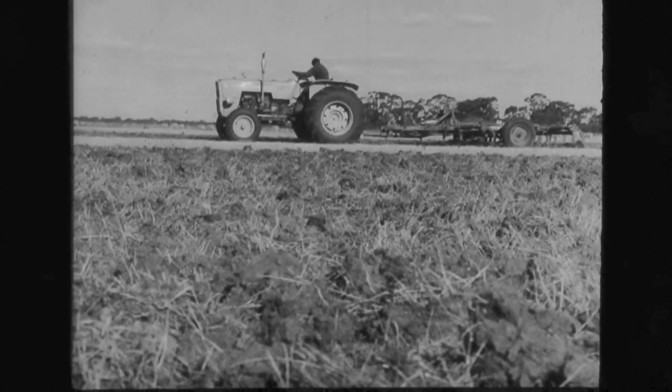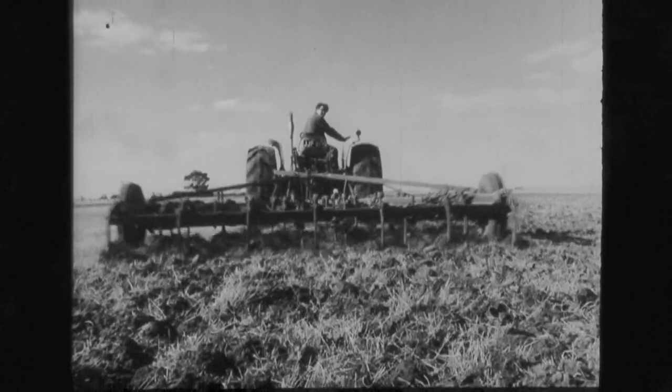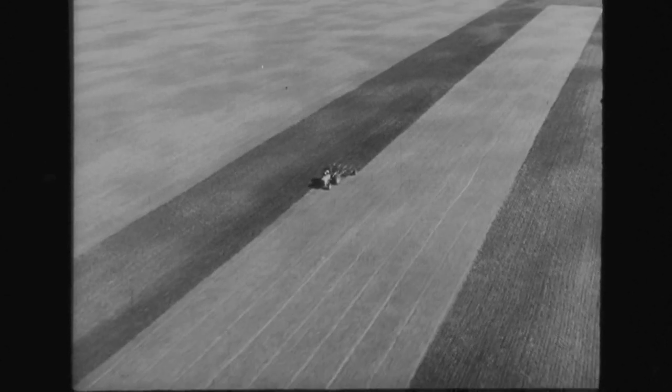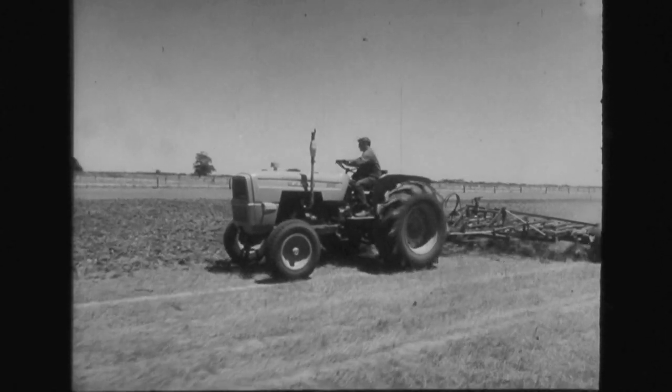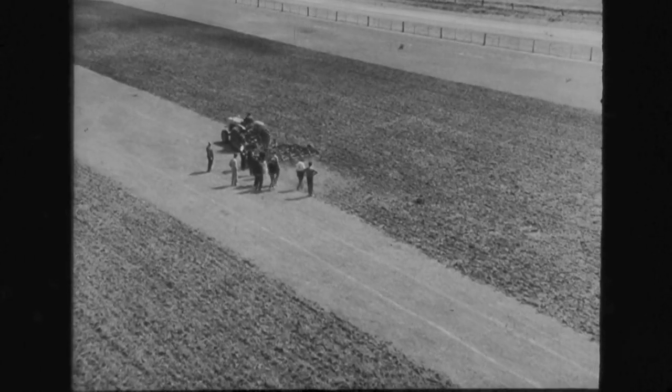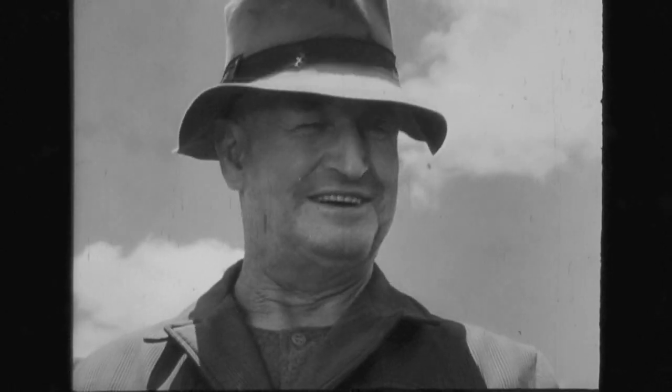That's 3 miles an hour, 4, 5 miles an hour. 25 tines in heavy, sun-baked clay, and it's a breeze. That terrific traction comes from 66 balanced horsepower, plus the heaviest weight and the lowest center of gravity in the business. How deep is it working? Let's see. 5 inches at least. Not bad.